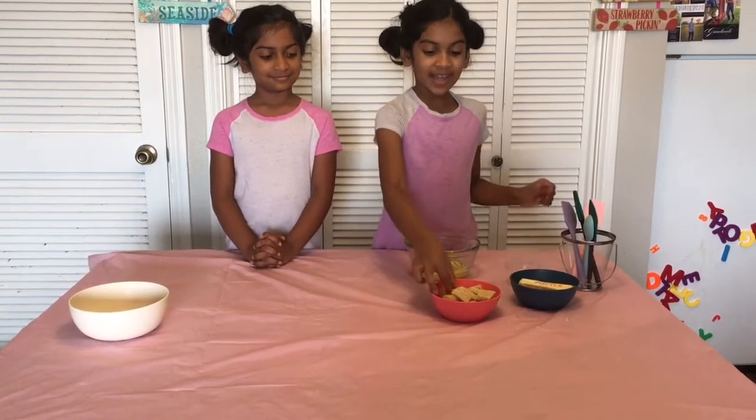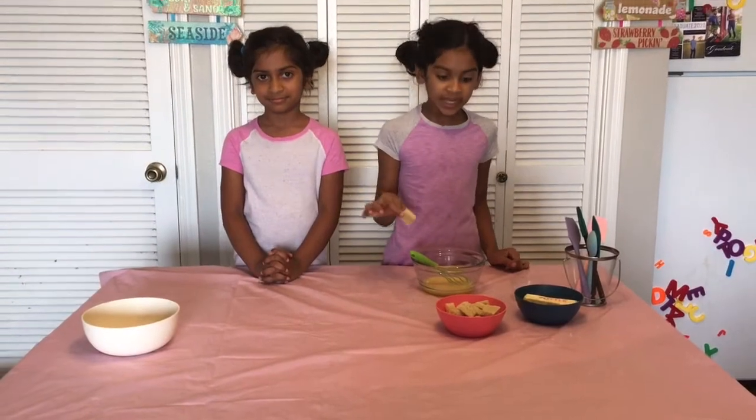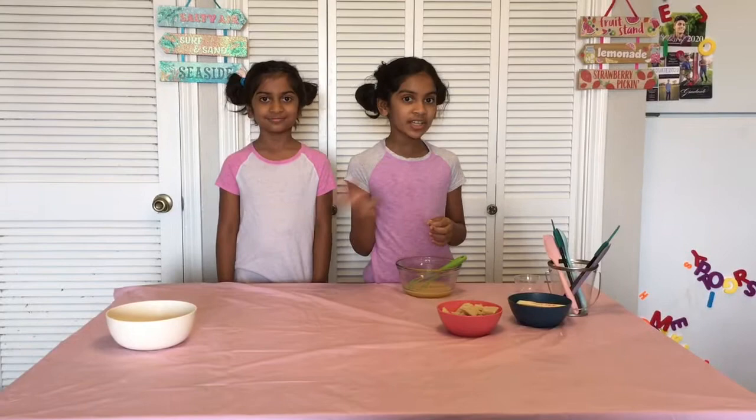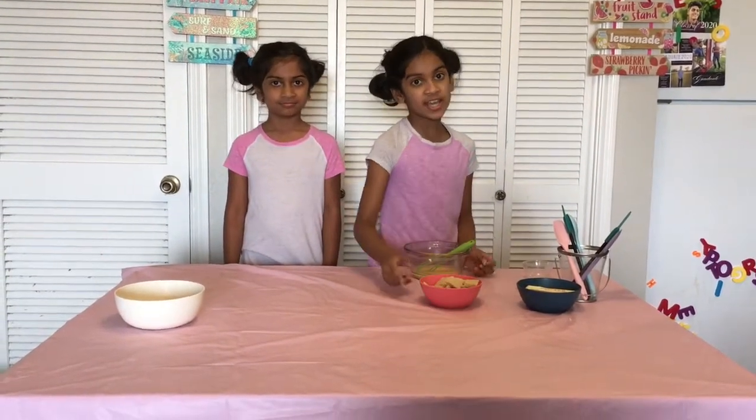The mixture is ready and we're going to put the bread in. But before you put the bread in, first put it in and then take it out immediately, because it's going to become really soggy and it's going to be not really good. So let's go to the kitchen stovetop and sauté it.